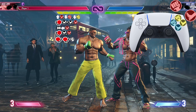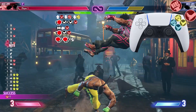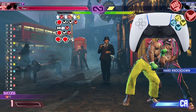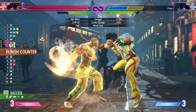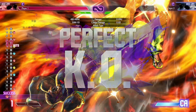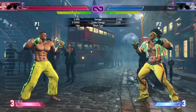Now let's go from that quarter circle back kick plus kick all the way down into that level two super. Absolutely beautiful. Now let's do the entire combo from that jump heavy kick all the way down to that level two super. Absolutely beautiful — let's look at that one more time.